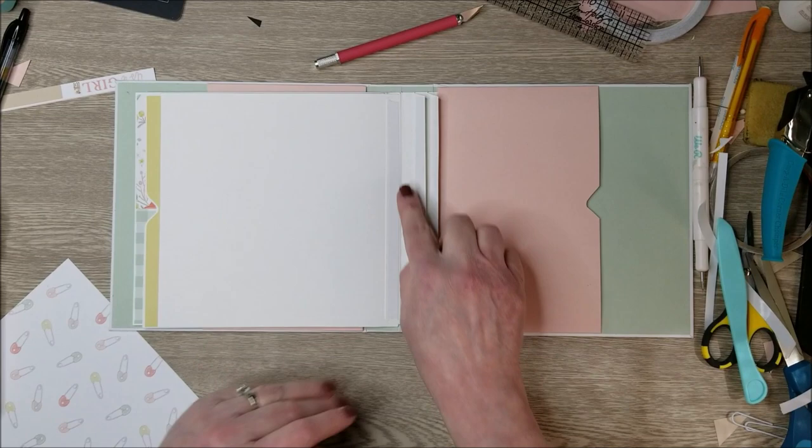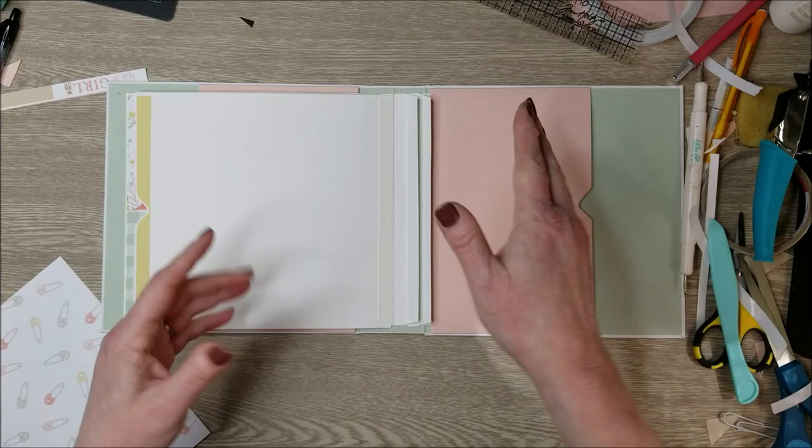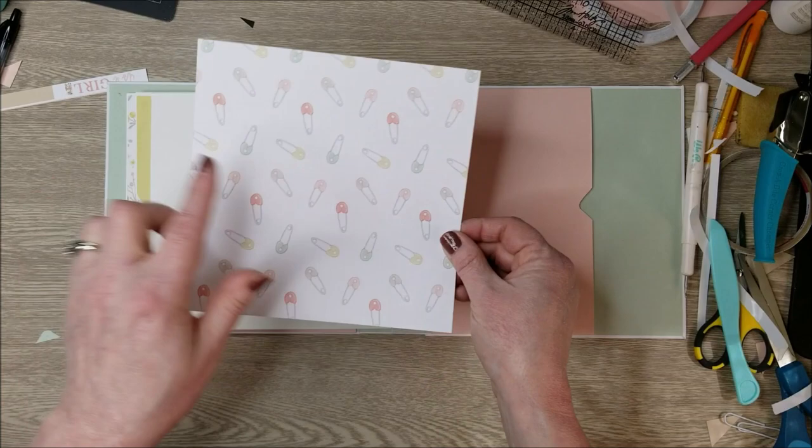I've added score tape to the remaining pages so I can do them together. The first side of this one is done in an adorable animal print. I'll place that on my hinge system. The next side features baby safety pins — I want to make sure the paper goes on nice and neat, sometimes hinges are a little harder to adhere to.